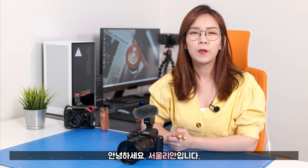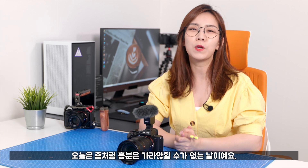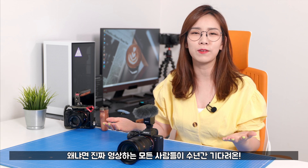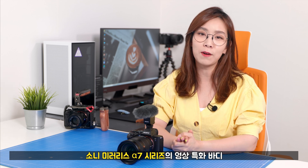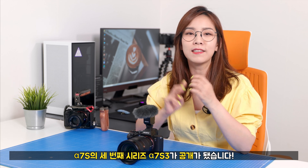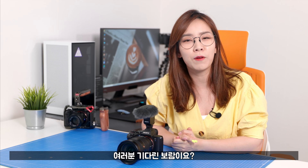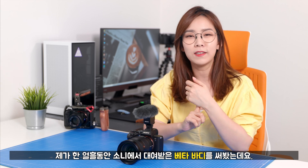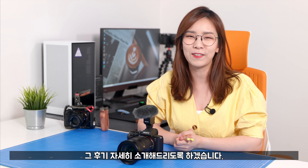안녕하세요, 저는 Sully Hyeon입니다. 오늘 여러분을 만나게 되어 정말 기쁩니다. 오늘은 소니 미러리스 알파 7 시리즈, 그 중에서도 알파 7S의 세 번째 시리즈인 알파 7S III가 드디어 출시가 됐습니다. 저도 오랫동안 기다려왔고, 소니 베타 바디를 오랫동안 써온 입장으로서 좀 더 자세히 소개해 드리도록 하겠습니다.